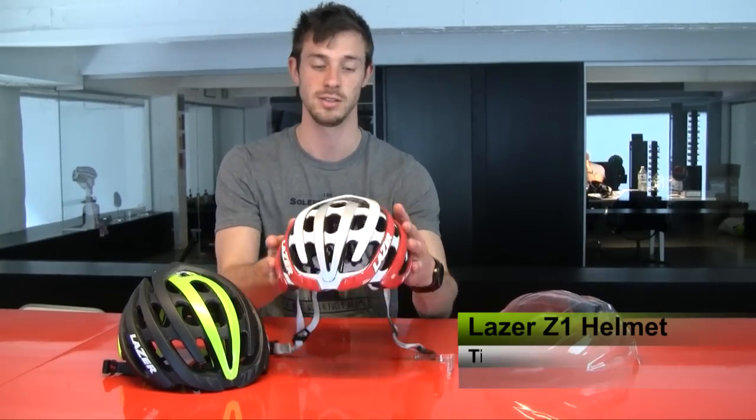Hi there, this is Tim from Lazer. I'm here in the Lazer headquarters in Andorra, Belgium, and I'm here to talk to you about our latest addition to drapes, the Z1 helmet.